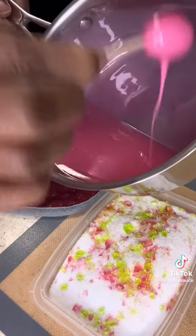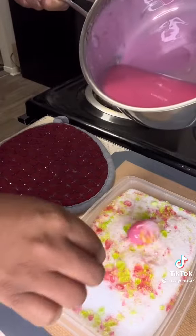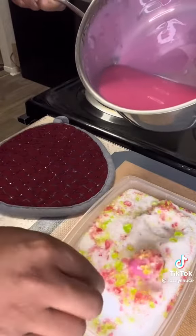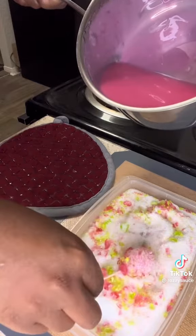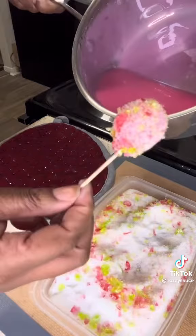Dip your grapes and make sure you shake off all the excess. Now to get them in that sugar, you see how I'm using a little flat plane — it really helps you fully coat your grapes. You want to fully coat your grapes when you're doing something like this.